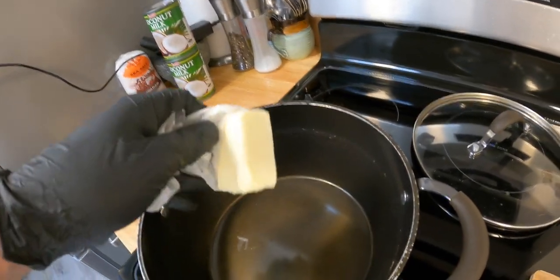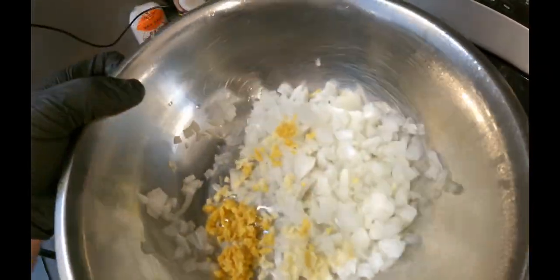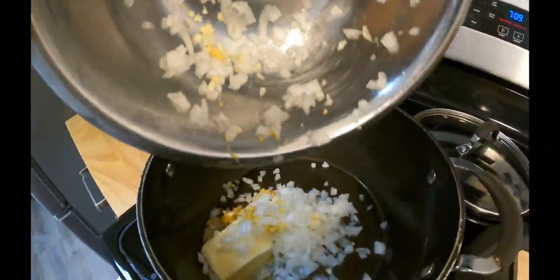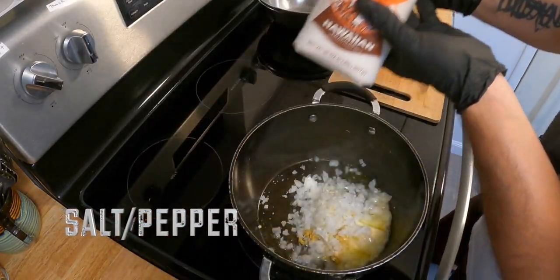In the same pot we're going to be adding a half stick of butter to sauté some onion and garlic and ginger. Don't forget to add salt and pepper.